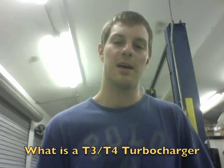Hey, it's Austin. I have some people ask me what a T3, T4 turbo is, so in this video I'm going to tell you the definition of a T3, T4 turbo.